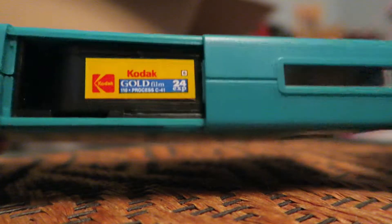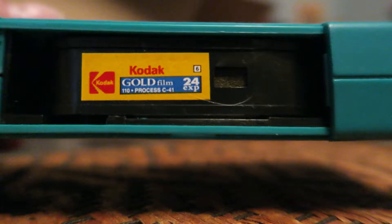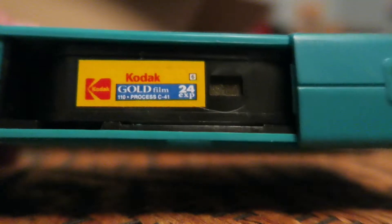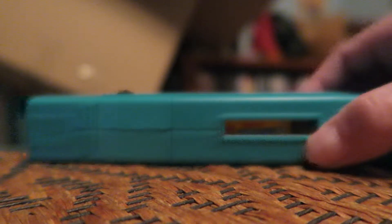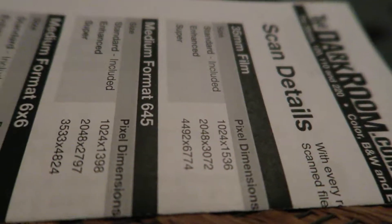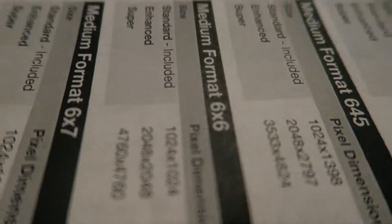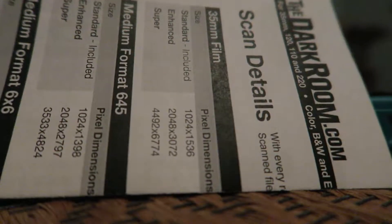I have not used this camera in so long, but I found it and believe it or not it still has film inside. I'm guessing it was all used up, so I'm gonna have to get it developed. I found a place online that still does this kind of old film, so hopefully next video I can show you all if there's any old pictures — maybe from 15 years ago since I last used this camera, it was so long.